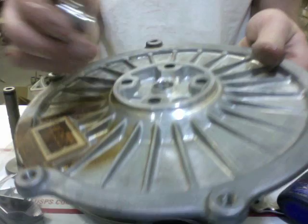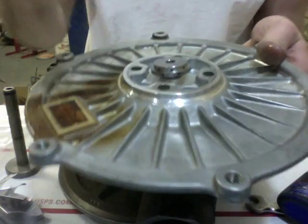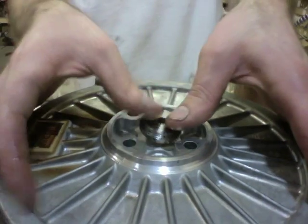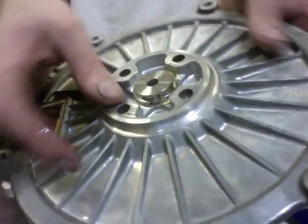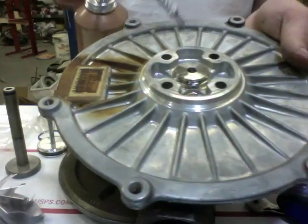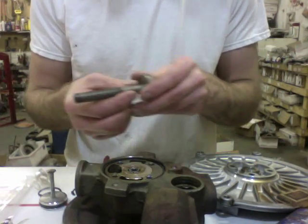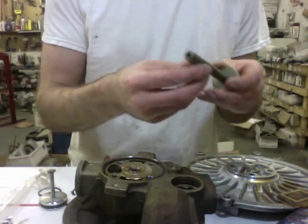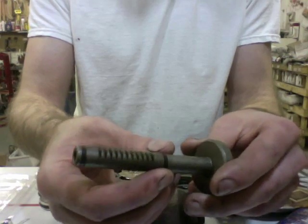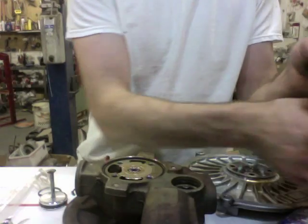Now take the seal and put it inside the plate, but first make sure you add some oil and make sure it spins. Add some oil to the back of this. The seals here are a special nylon seal, so if you break those you'll probably have to go to Ford to find replacements.